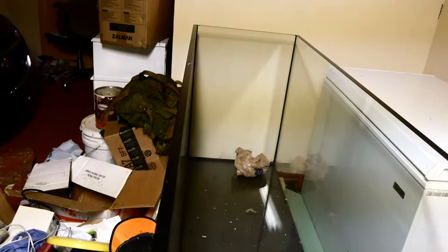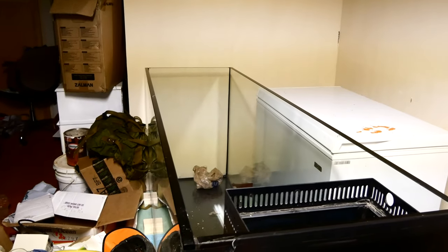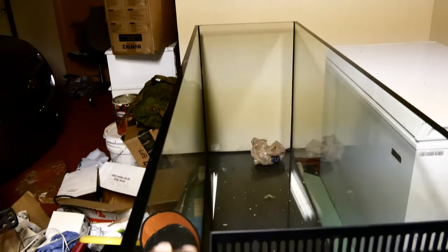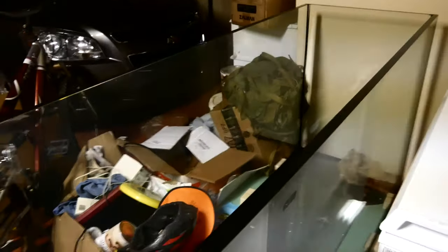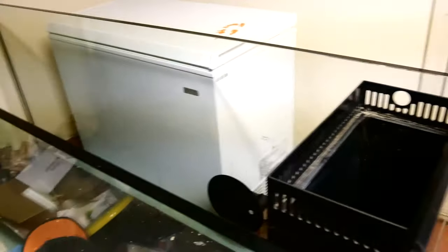To fix the bowing, I ordered some three-quarter inch glass to make a brace that goes on top. I found some that's much cheaper than the original. I love this tank and didn't want to return it just because of the bowing — once I put the euro brace on, you won't even see it since it'll be just above eye level at the height I want to set it. I might lower it to about armpit height, which is usually the go-to. I also have a company coming out to take care of the bracing for me.